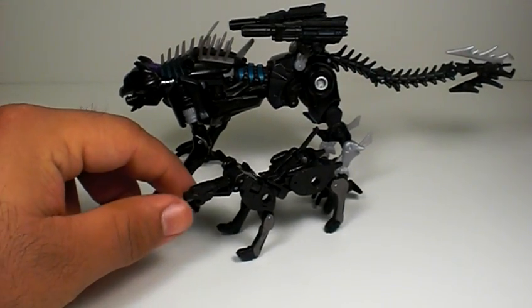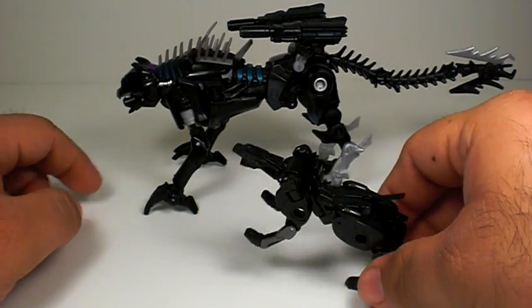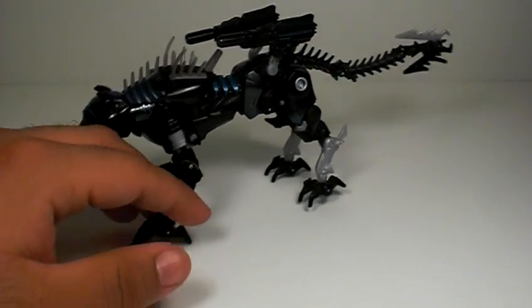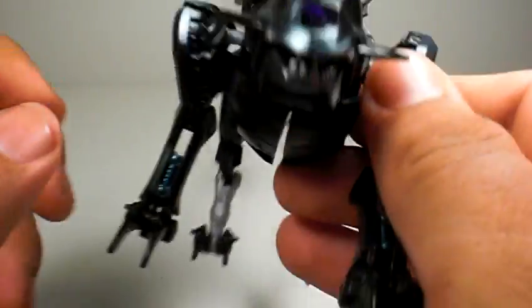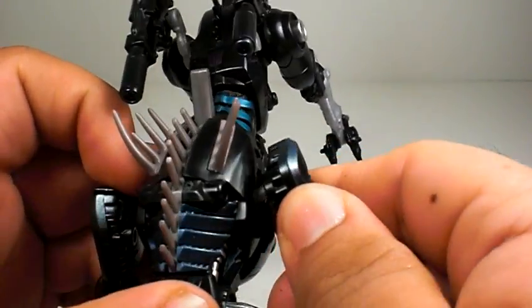And why not — here's Classics Ravage for comparison. Transformation on this guy is very simple, but like I said, the panther mode is the better of the two. Anyway, let's go to his re-entry mode as they call it.